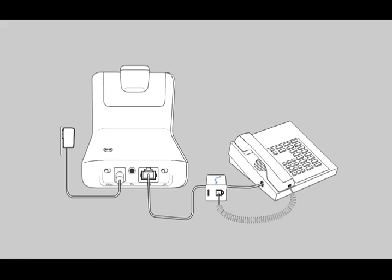Place the handset back on the telephone cradle. This step is still necessary when installing an HL10 lifter, but not with an EHS cable.